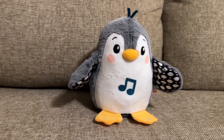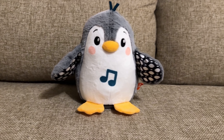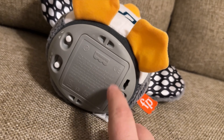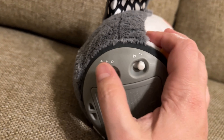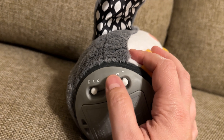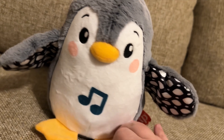As you just saw, this is a Fisher Price singing penguin toy that my six-month-old son just absolutely loves. I just want to show you how it works. On the bottom, the batteries are safely screwed in and you have some options: off, medium, and high volume. You have two settings — a musical setting and more popular songs, which is what the double notes are.